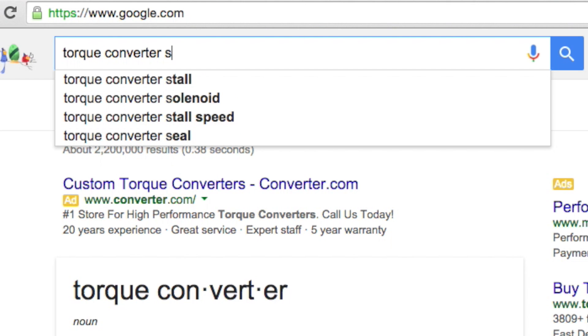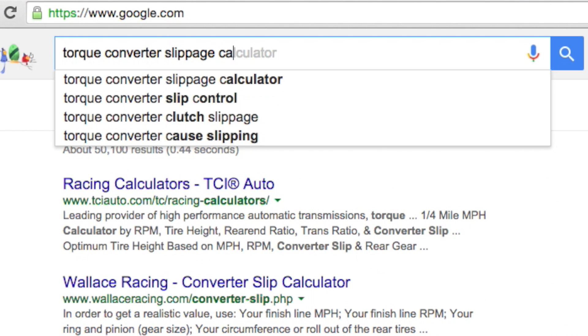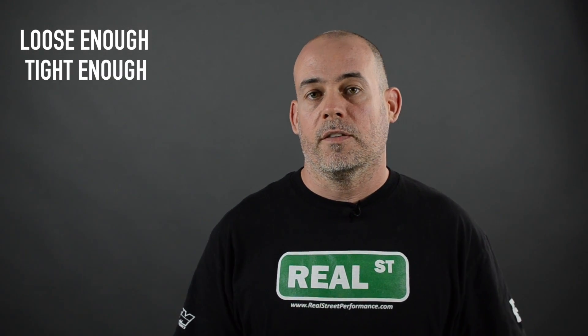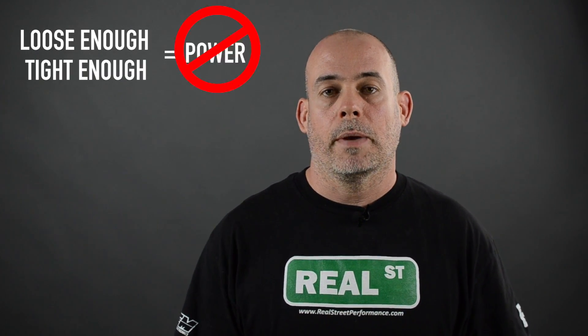If you have the engine RPM, tire circumference, gear ratio, and mile per hour, you can calculate torque converter slippage. A well-tuned torque converter will slip less than 10% in the eighth mile and less than 5% in the quarter mile. This is a big deal considering a decade ago, it was near impossible to get a torque converter that was loose enough at the front half of the track and tight enough at the back half of the track that you weren't giving up power.